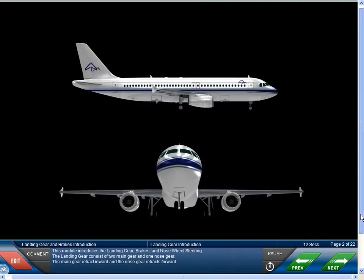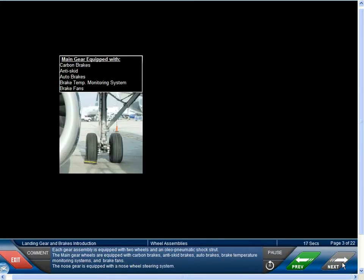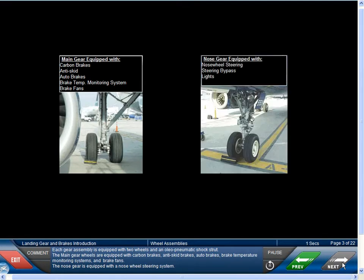This module introduces the landing gear, brakes, and nose wheel steering. The landing gear consists of two main gear and one nose gear. The main gear retract inward and the nose gear retracts forward. Each gear assembly is equipped with two wheels and an oleo pneumatic shock strut. The main gear wheels are equipped with carbon brakes, anti-skid brakes, auto brakes, brake temperature monitoring systems, and brake fans. The nose gear is equipped with a nose wheel steering system.